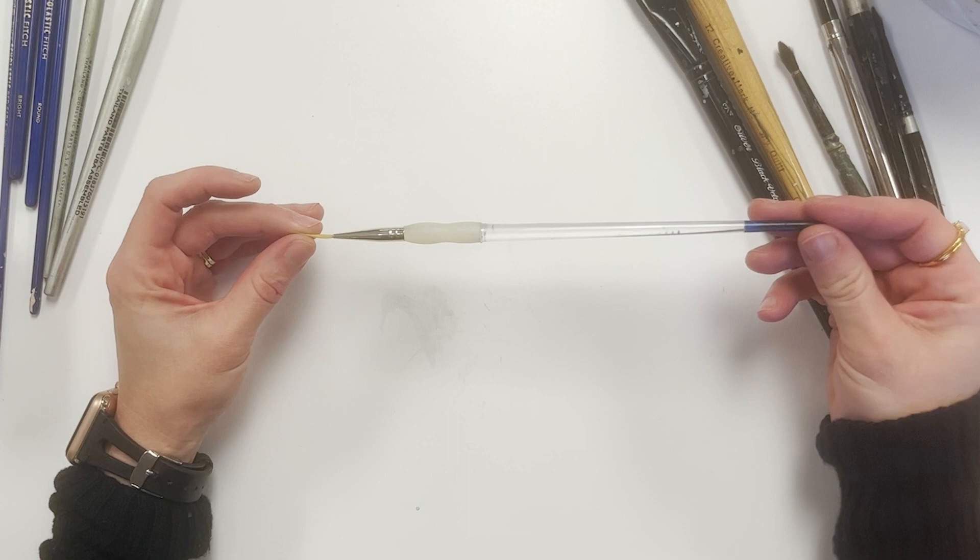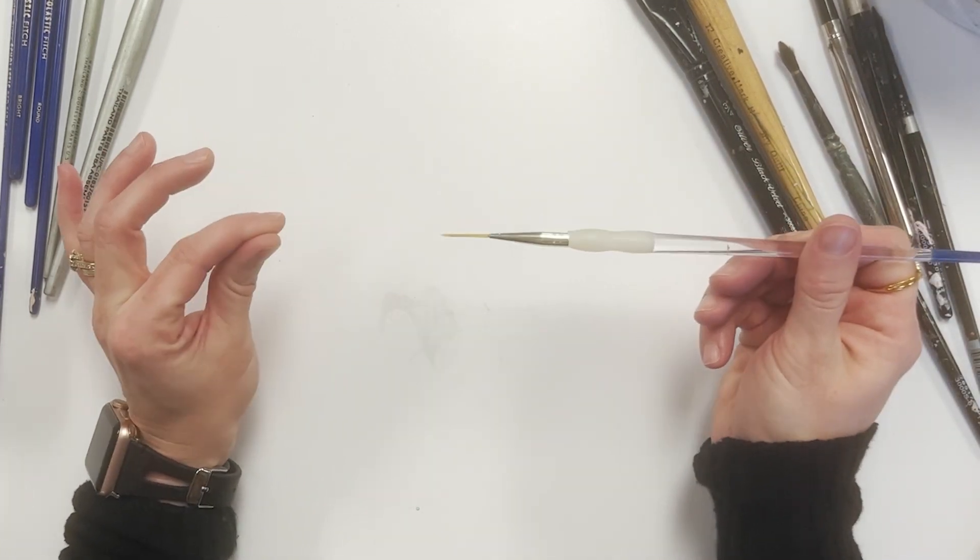Here we have a liner brush. This can be for acrylic or watercolor, and it will give you very fine, skinny lines for details.